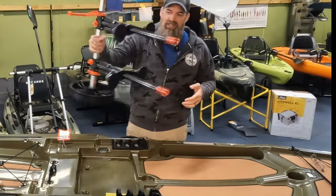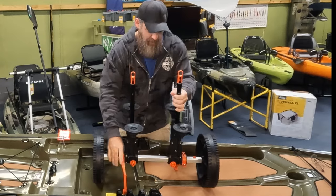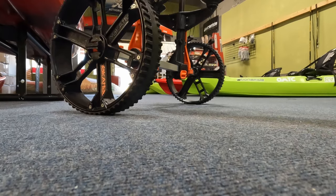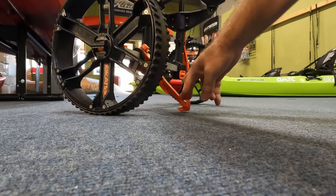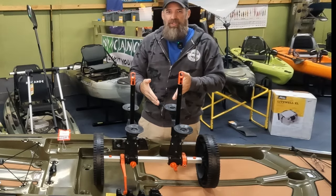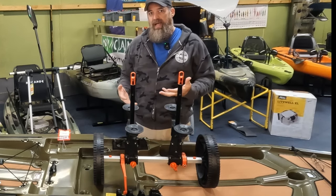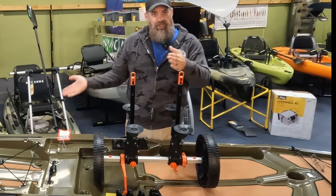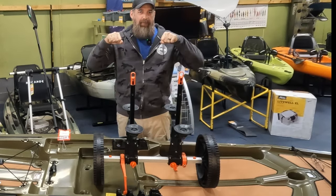Another thing that I really like about this are the kickstands. I've got the kickstands down here — it allows the cart to stand upright on its own. So if you have a lighter kayak, you can simply lift and then set it on top of there. I'll show you how I do that here in just a bit, and also show you how to do it with a heavier kayak where you still tilt it up on its side, plug it in, and then pull the kayak back up.